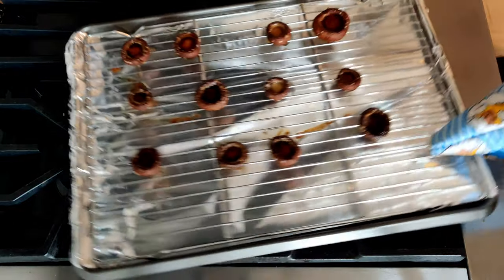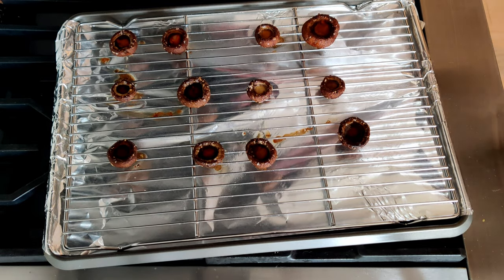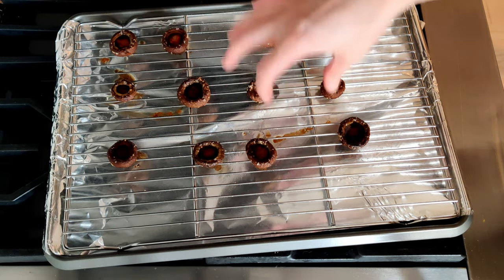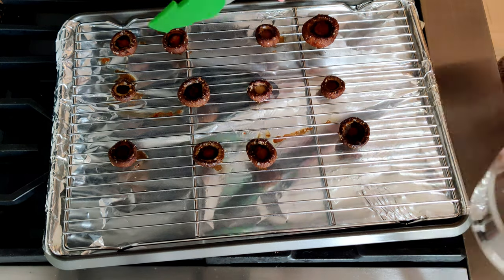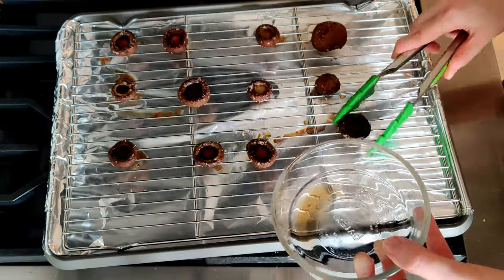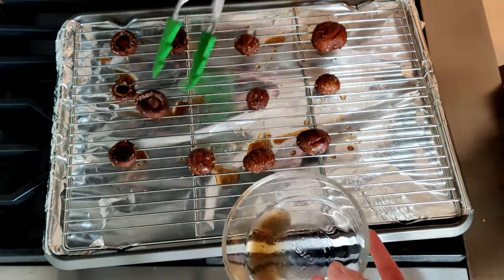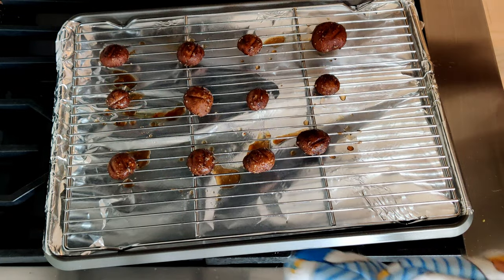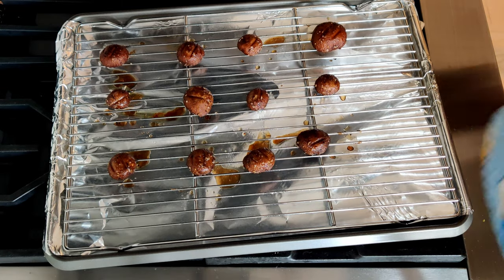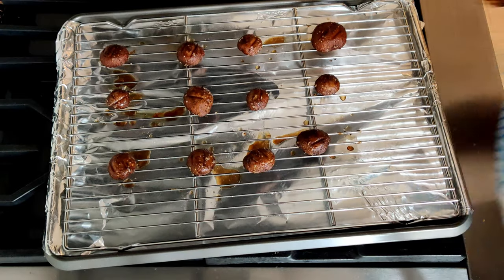We've taken our mushrooms out of the oven. I'm going to say my oven was a bit too hot — I'm going to lower it to about 375. But you can see what we were hoping to achieve: see all this water in our mushrooms? We want to get that out, so I'm going to use a pair of tongs to basically pick each one up, dump the liquid out, and put it back down. These are going to go back into the oven for about another five to seven minutes, just to make sure all the juices get drained and to crisp up the tops a little.